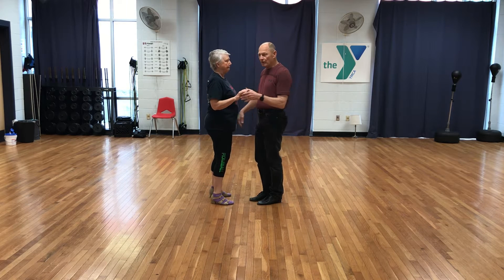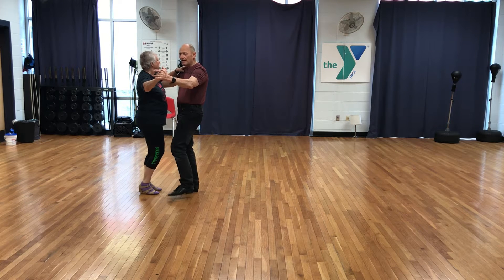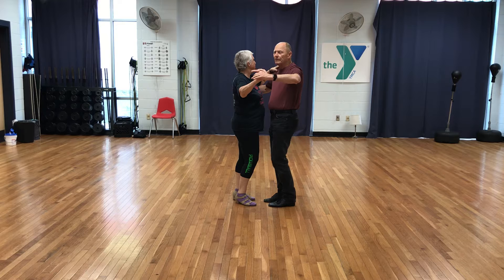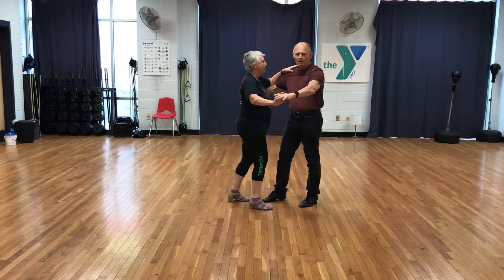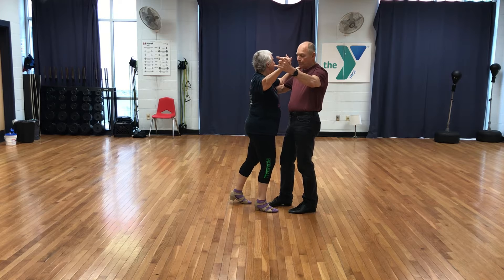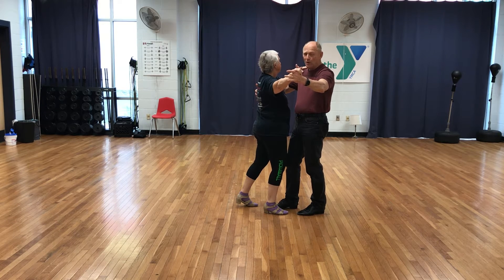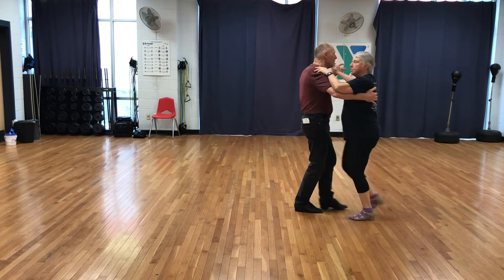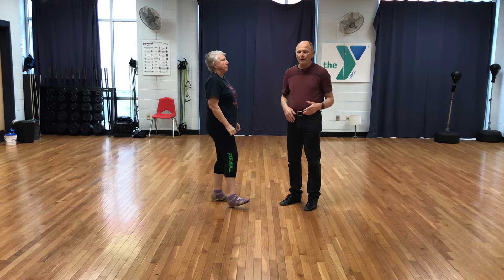Just a refresher on the basic rhythm: slow, slow, quick, quick, slow — and we have that leading foot ready to go. So with the Contra Rock, the leader is going to step forward but immediately change weight and back for quick, quick, slow. So the first part is quick, quick, slow, and notice my follower is perfectly following and mirroring that step — quick, quick, slow. But as I hit that slow, I'm going to be turning so I can do the same thing on the other side: quick, quick, slow, opening up, quick, quick, slow.